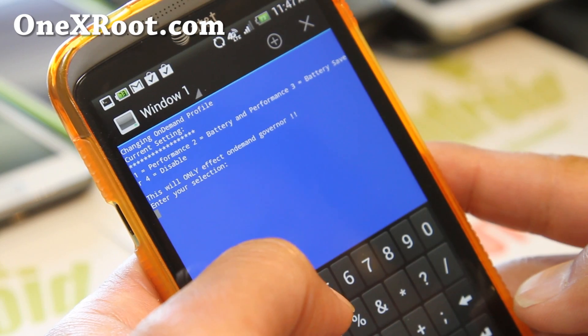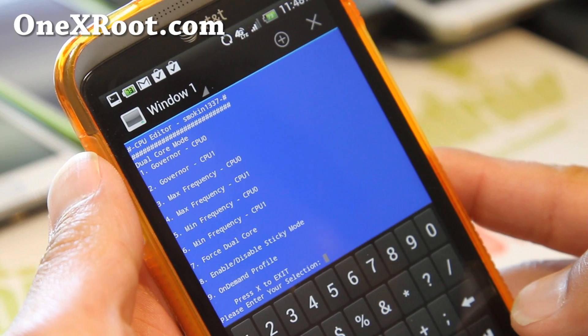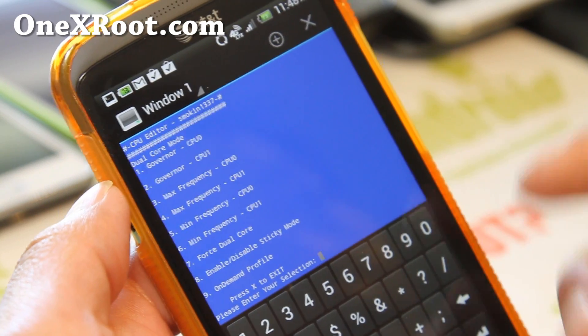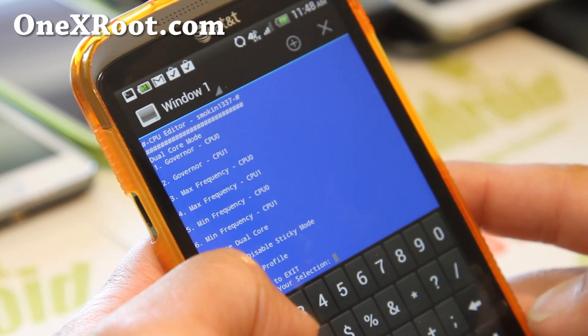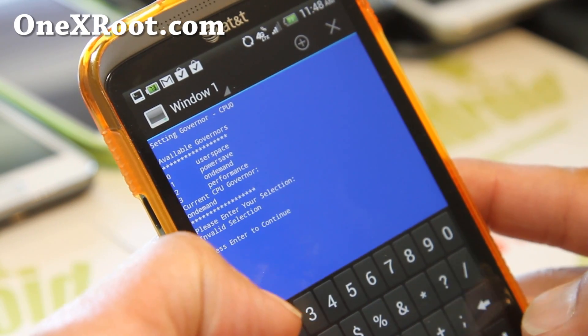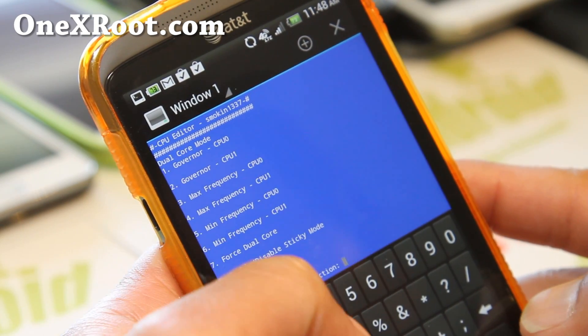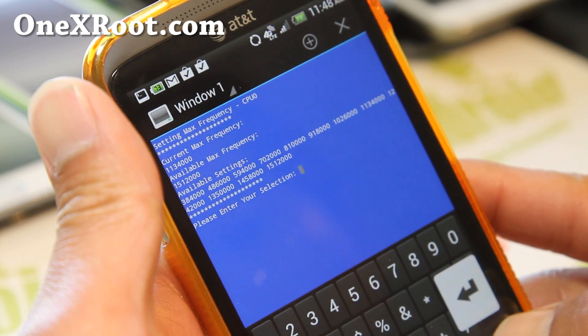If you want the best battery life, go for Battery Saver and hit enter — that will put it in battery saving mode. You can also change the governor here; it's currently on On Demand. Hit enter and let's look at the maximum frequency for CPU 0, which is at its maximum.